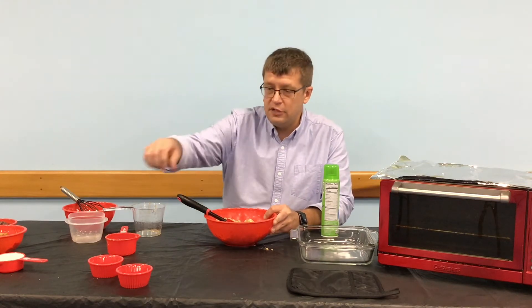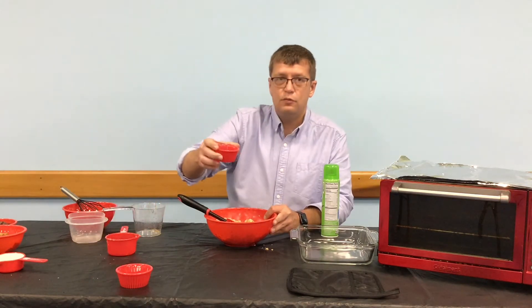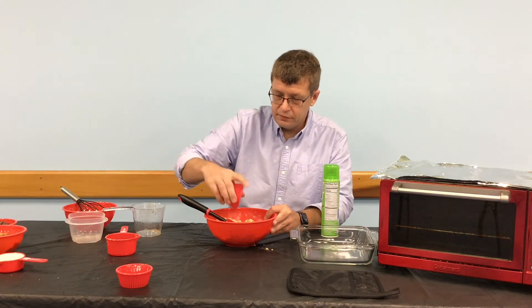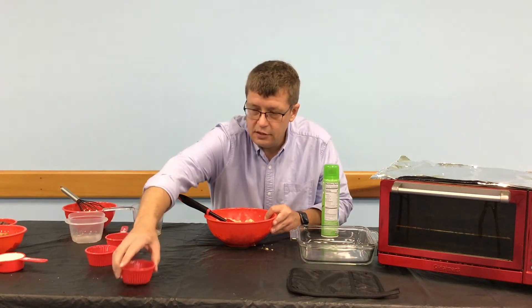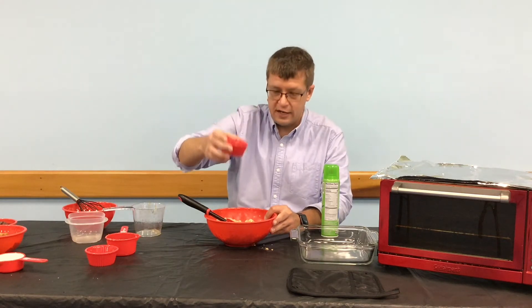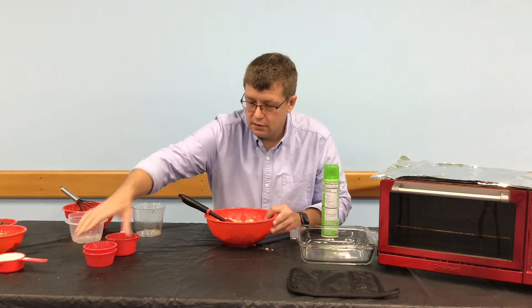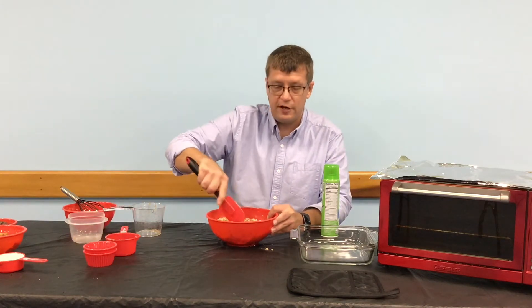Then you're going to add your final two ingredients: one-quarter teaspoon of salt — just sprinkle that over the top — and then one tablespoon of vanilla extract. Give it one final stir.